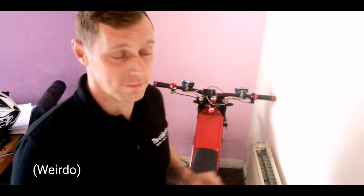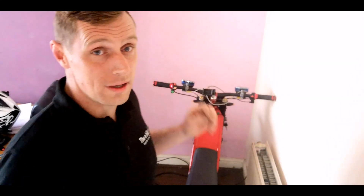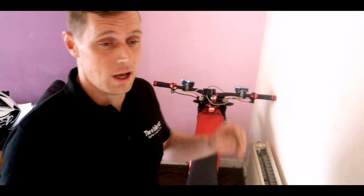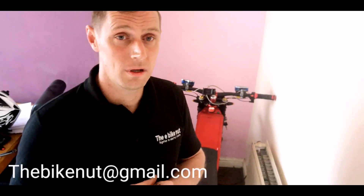I do have absolutely awesome fun out on them — I think they're absolutely brilliant and I would recommend them to anybody. But I think there's a massive thing here I need to do: I need to reduce the weight on this bike. I'm only going to build 10 frames. So if you're really interested, get in touch. Send us an email at theebikenut@gmail.com and I'll get back to you straight away.